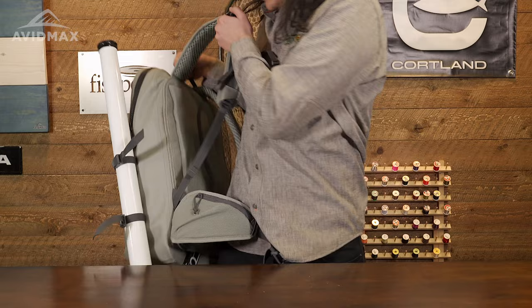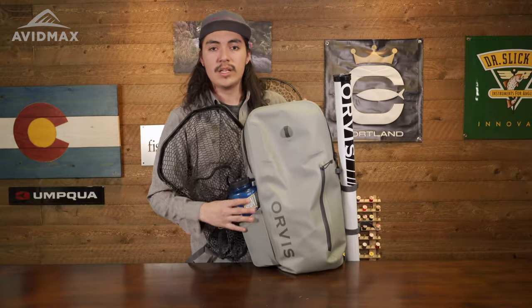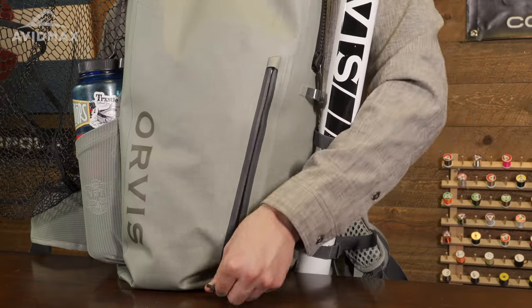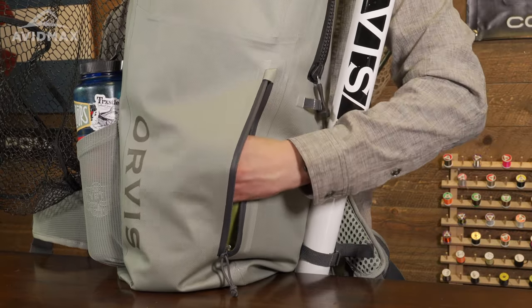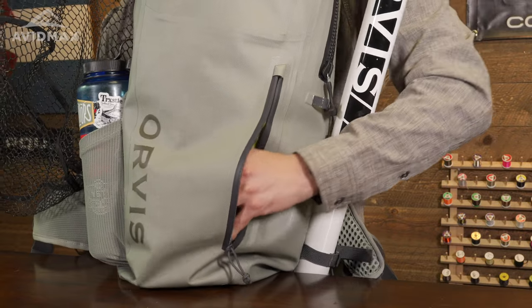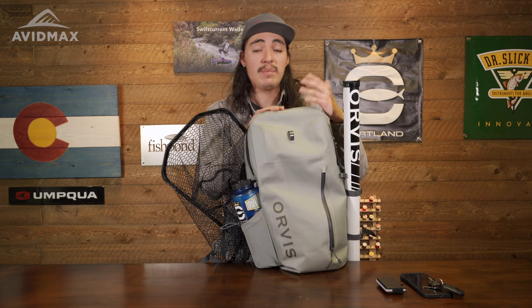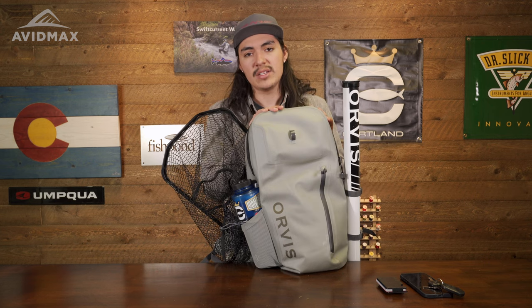Now I want to go ahead and walk you through the back of the backpack as well as some of the features on the inside. Starting with the front moving in, you are going to have the strap right there in the front. I like to keep things that are easy to grab — phone, keys, wallet — always like to make sure I have those. If you want to keep something like a paper map, definitely recommend keeping it right here. It's very easy to get to.